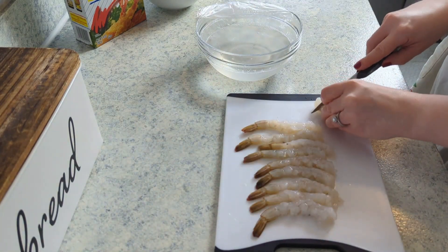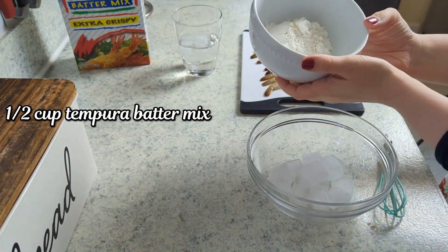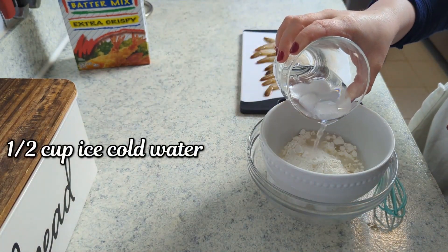For the batter, I ended up getting a tempura batter mix at the store. Take a half a cup of that and put it over a bowl of ice — you need this batter to stay ice cold to get them really crispy. Then to the half a cup of mix I added a half a cup of ice water.